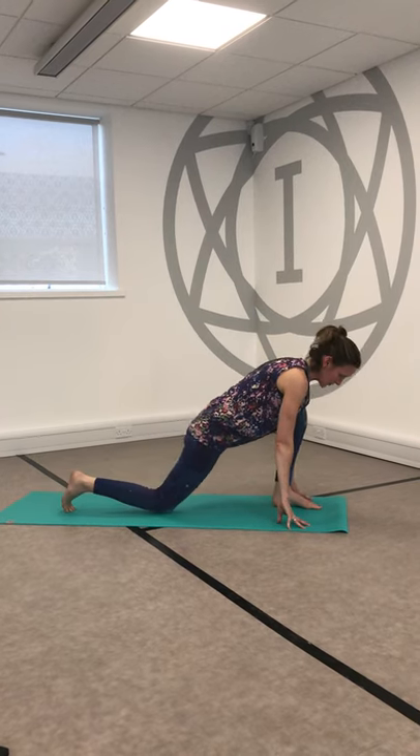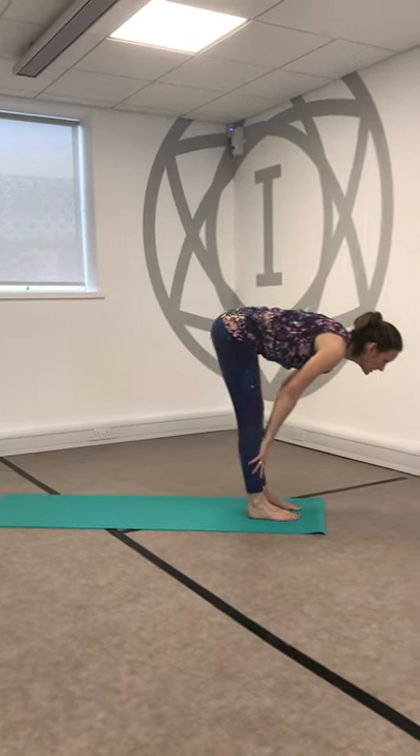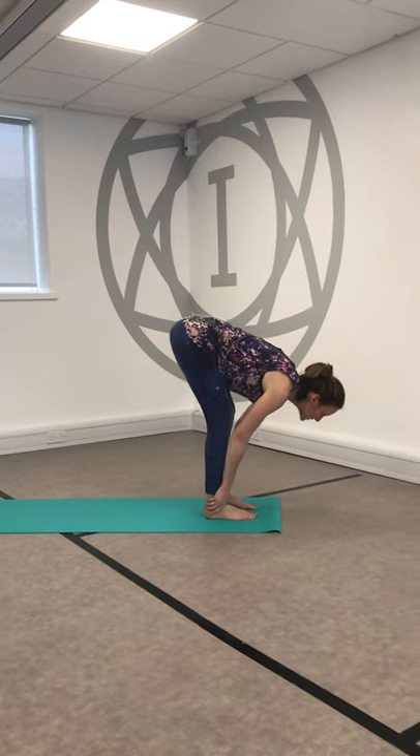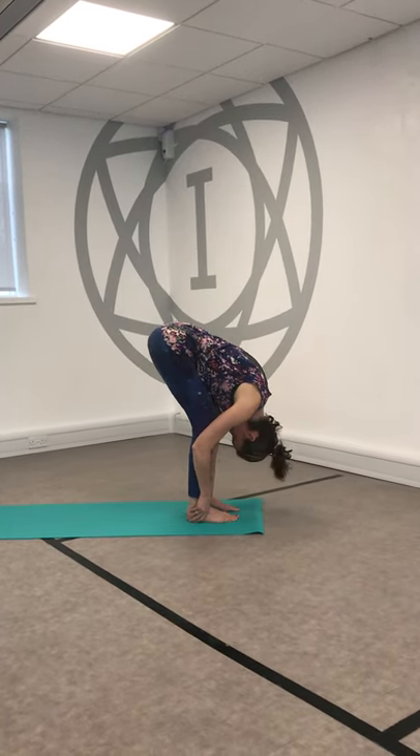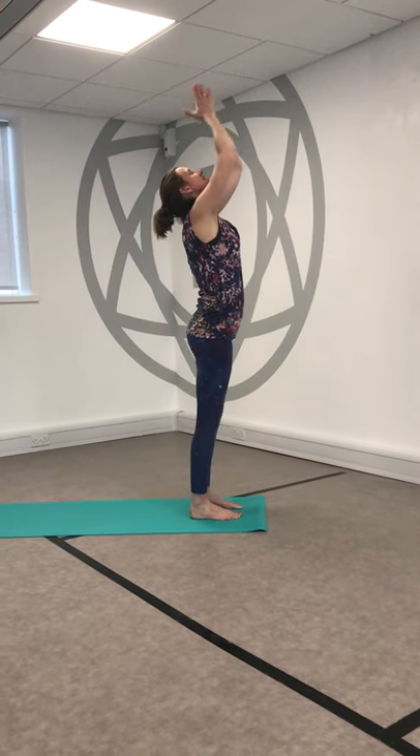We'll come through all fours. Drop the back knee, reach up, inhale. Exhale, sink and soften, circle those arms out wide and down. Hop forwards, hands to shins, open the heart. Fold as you exhale. Bend the knees, inhale, rise. Exhale, hands find the heart.